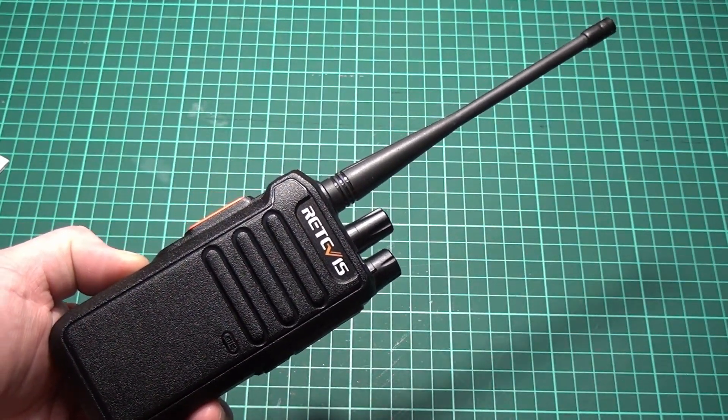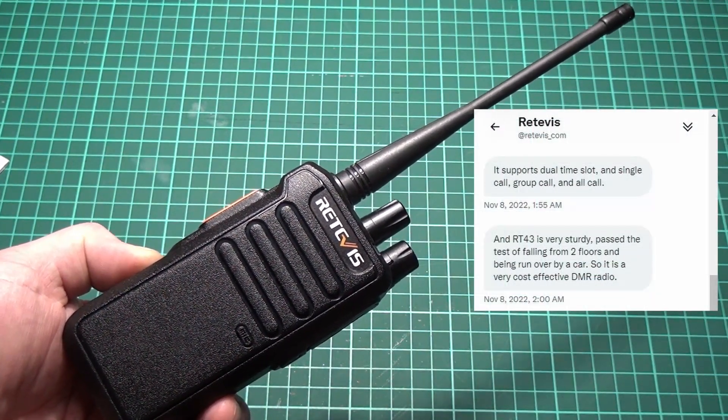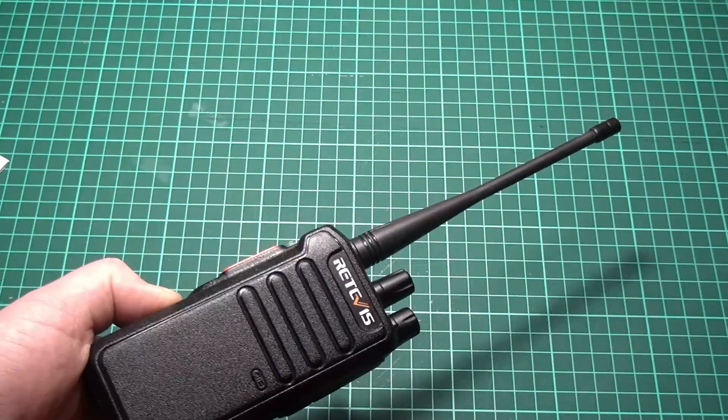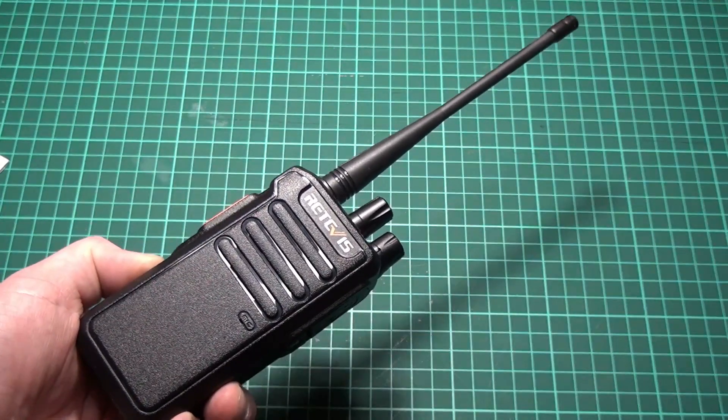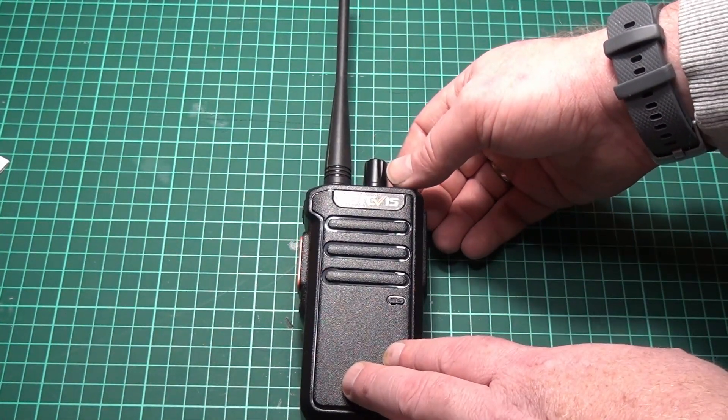Retevis claims that you can run over this radio with a car. I'm going to try that out in a later video coming soon. I'm also going to take a deep dive into programming the radio. So let's turn the radio on and see how it works.